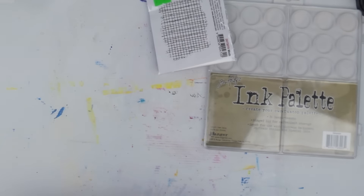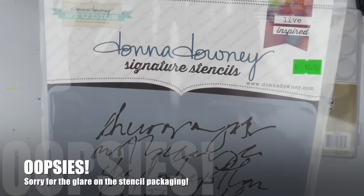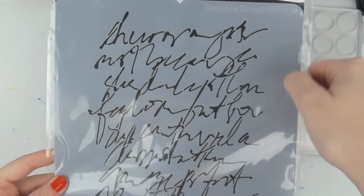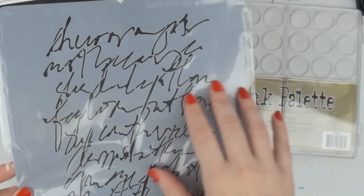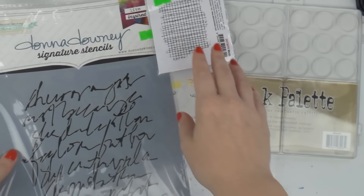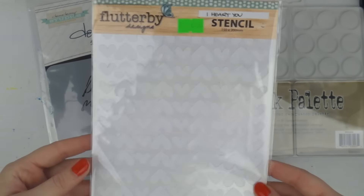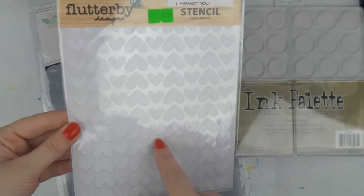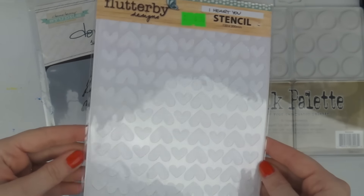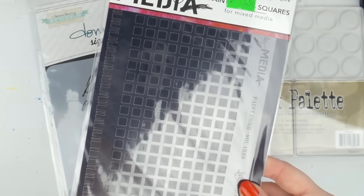I went a bit stencil crazy but I'm really liking stencils at the moment. I got one from Donna Downey — it's called Scribble Script and it's a messy script. I thought it would look gorgeous with texture paste in the background. I also got the heart stencil from Flutter By Designs by my friend Anita — I've been wanting that one for a while.